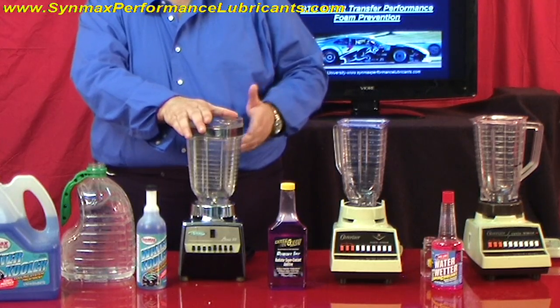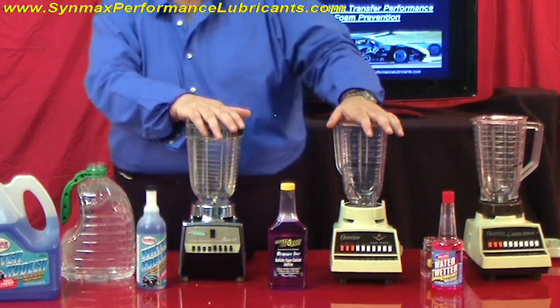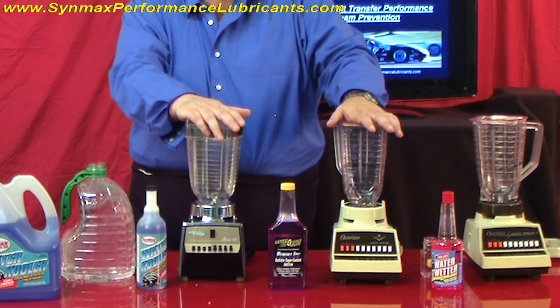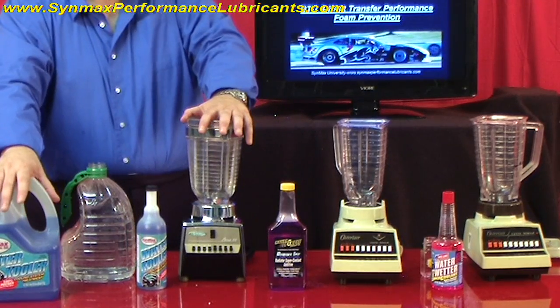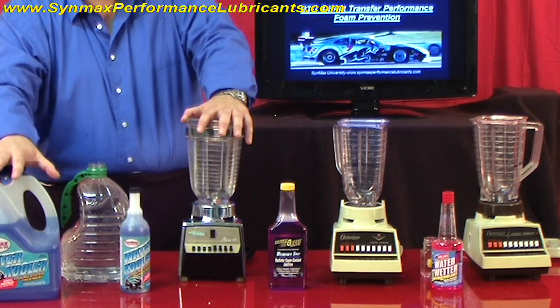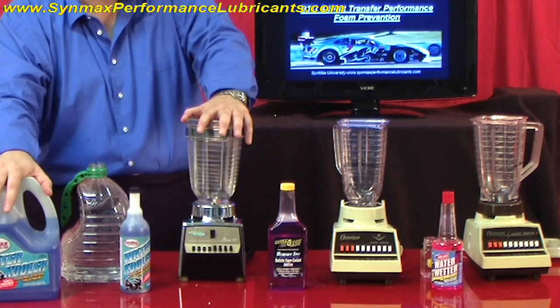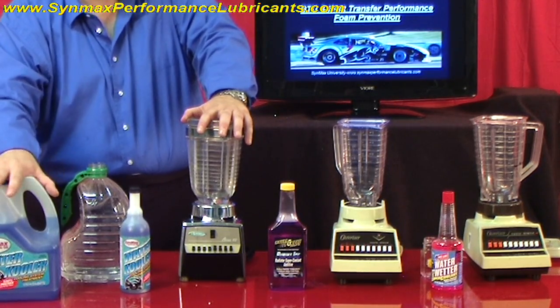Historically, what a lot of people have done is they almost double up on the chemistry of what they have to do. To simplify this, here at Synmax we concentrated on this and we put the exact amount of concentrate into the pre-mix. What happened there is you've got a 7.0 pH balance and the exact amount of concentrate, and you're always going to be good to go.